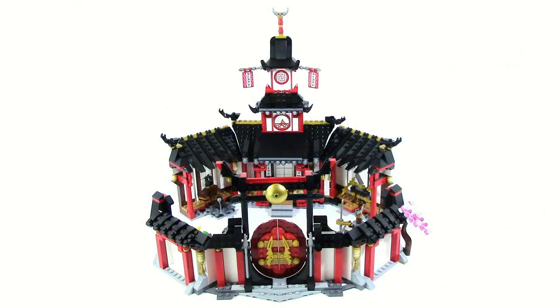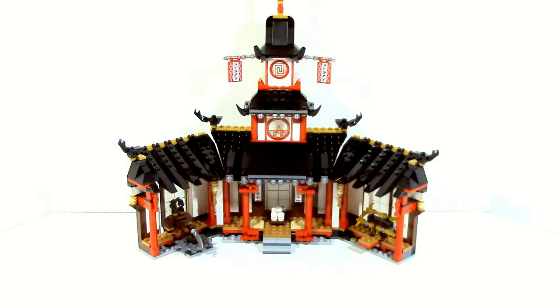Fully complete, the monastery is a fairly sizable structure, which is split apart into two different things, so let's go ahead and take a look at the main structure first. Now this main structure is easily the biggest part of the set, and it's actually split up into three different areas.